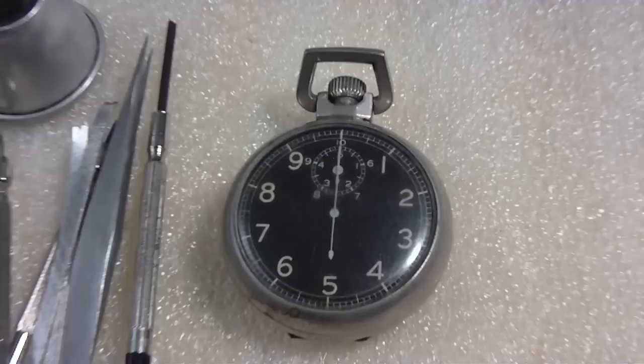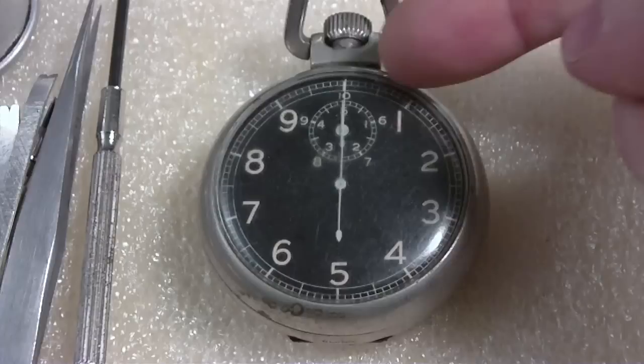Let's see if we can zoom in. Of course we can zoom in. Yeah, that's the dial. Each of these is a second — one, two, three, four — ten seconds on the main register.